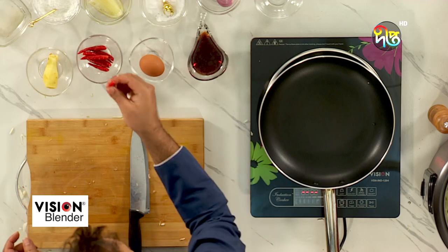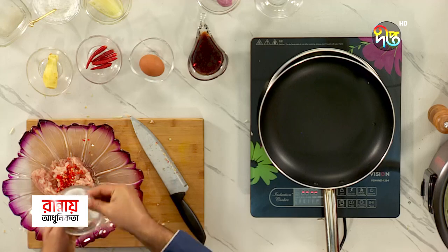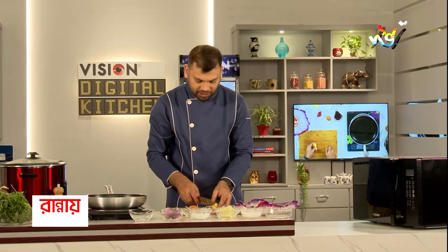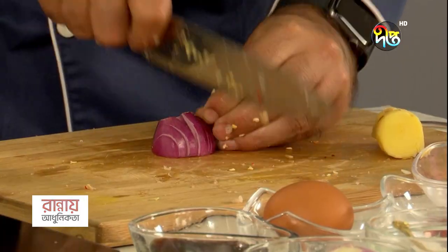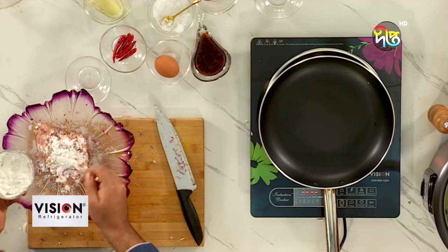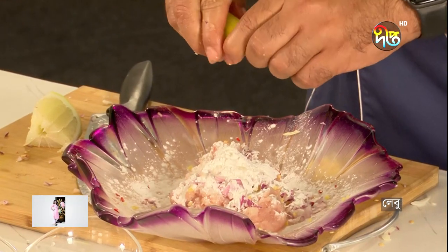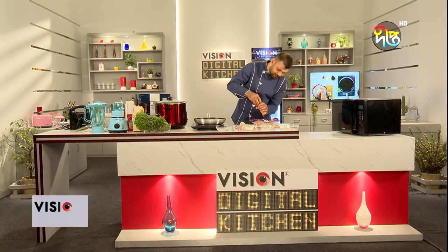I've got red chili, salt, ginger, one piece of onion — I'll chop the onion. Then there's corn flour; I've got one tablespoon of corn flour. Then there's lemon juice. I've got a little bit of pepper, I've got black pepper.